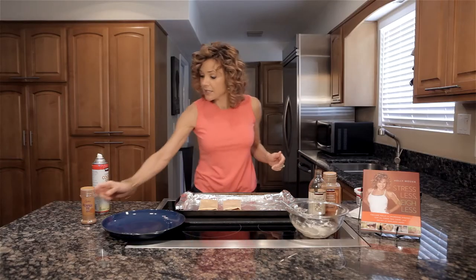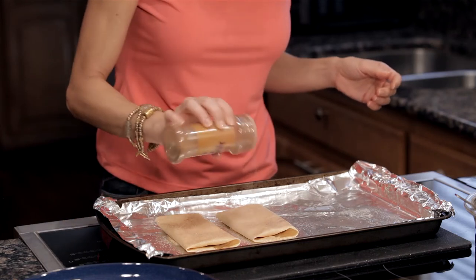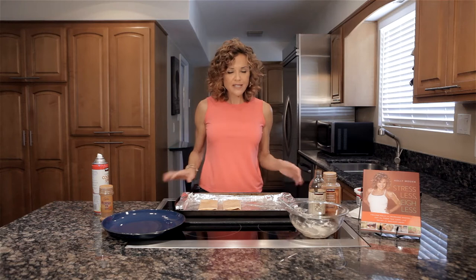Now as an option you can use some pumpkin pie spice on the top, which I really like — it makes the house smell really good when these are cooking. And we are ready to go. I'm going to put these in the oven at 350 for about 10 minutes; I just want them to be nicely browned on the top.